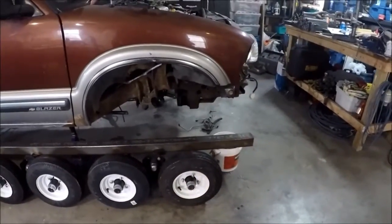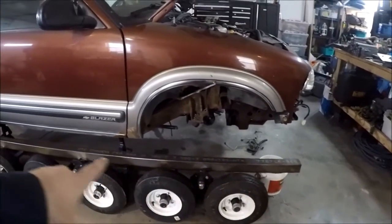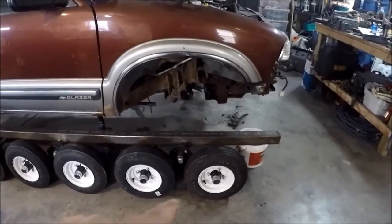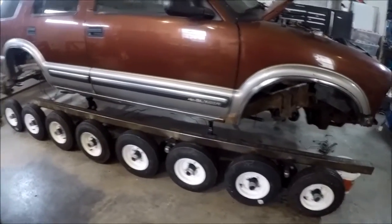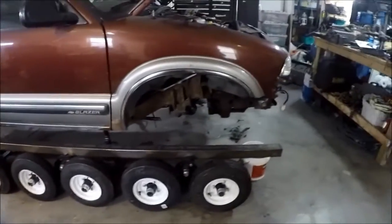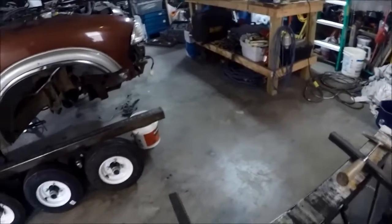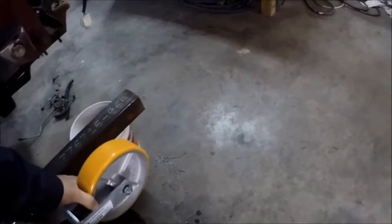At the front you can see the beam sticking out. The track will come and wrap around there. Track tension will be set by the position of everything, with no way to tension the track to increase or decrease it. So I bought this greasable idler wheel and I'm going to mount it right there with the bracket.